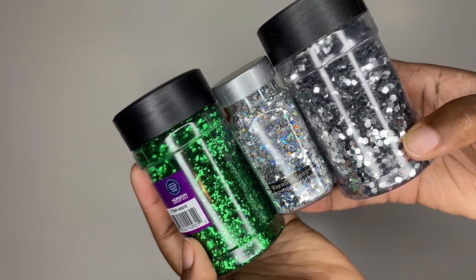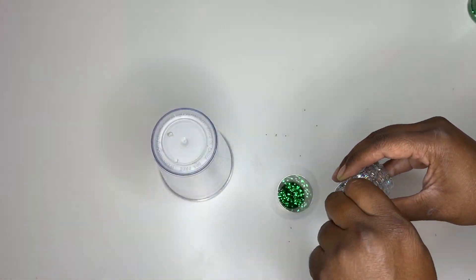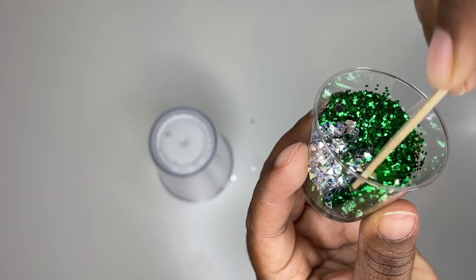Now we're going to take your glitter of choice and I pour mine into a small mixing cup to mix it together, that way I can see if I need more of a certain glitter — which I did. I eventually poured more of the silver.